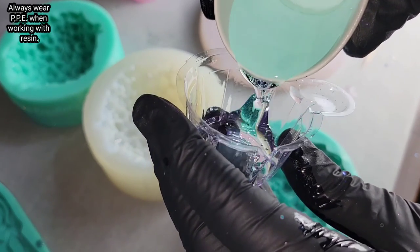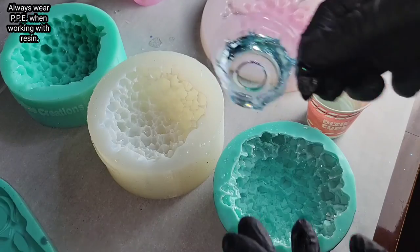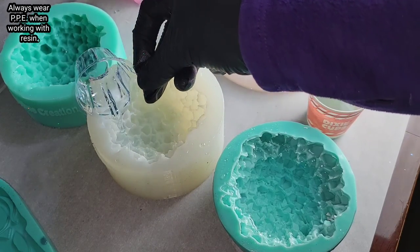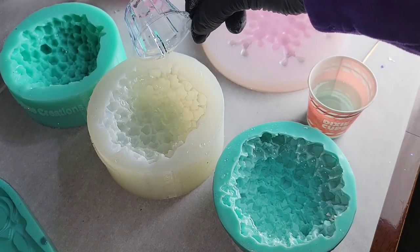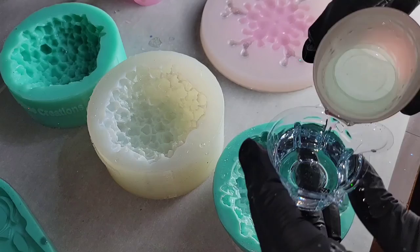Hi everyone, it's Tish with Naptime Creations. Welcome back to my channel, or welcome if you're new — don't forget to subscribe, it's free and it'll help me out a lot. Today we're going to be making a resin crystal, so let's jump in and get started.